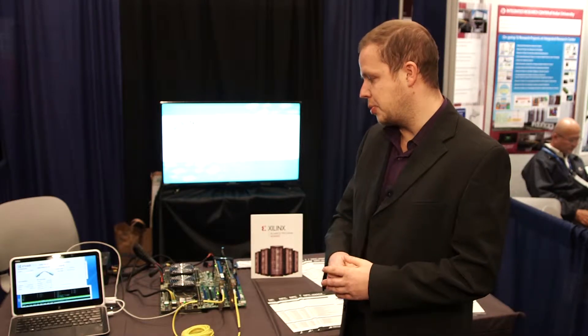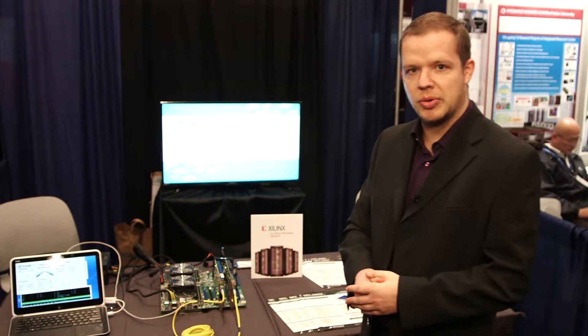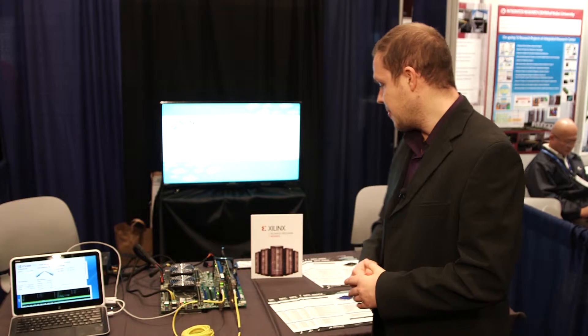We either provide these cards as a development platform so our customers can fine-tune and customize the functionality of the cards, as they are built on programmable hardware from Xilinx, or we provide them as a fixed functionality solution for high-speed packet capture or even for electronic trading.